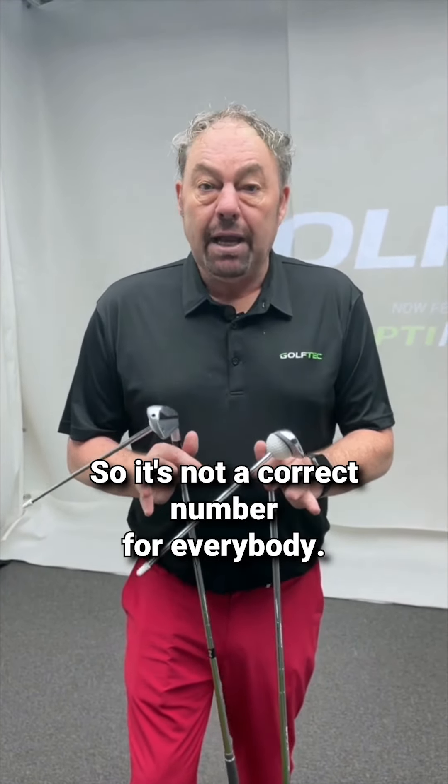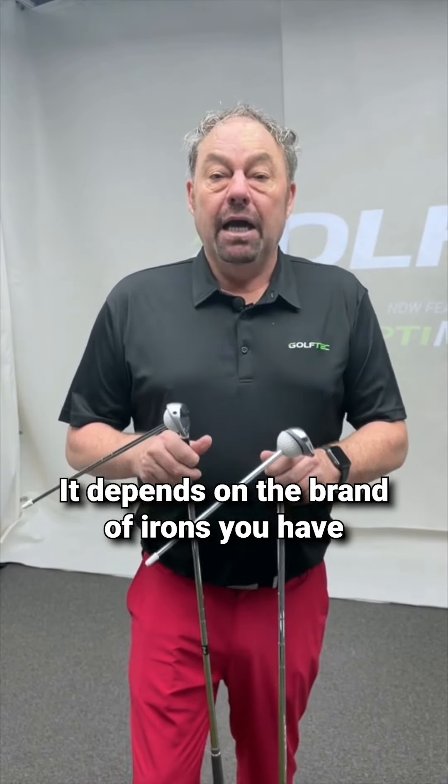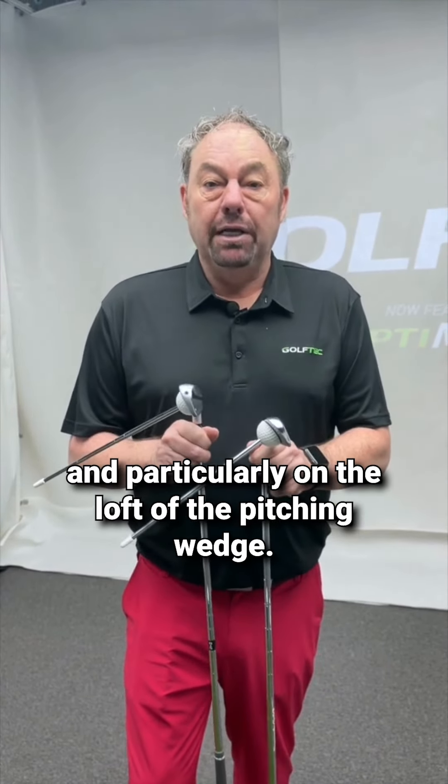So it's not a correct number for everybody. It depends on the brand of irons you have and particularly on the loft of the pitching wedge.